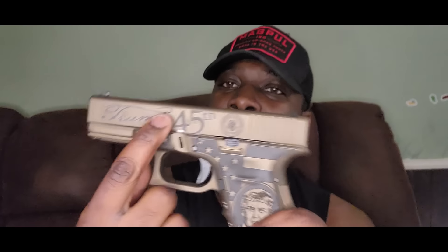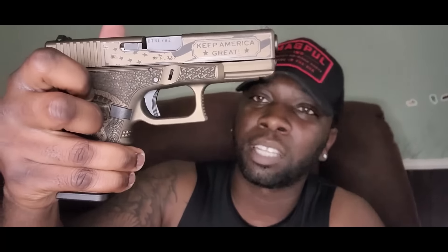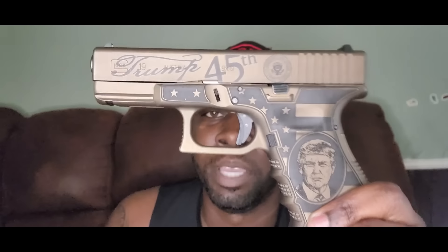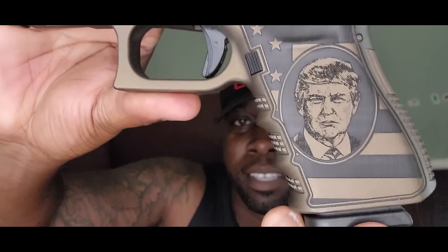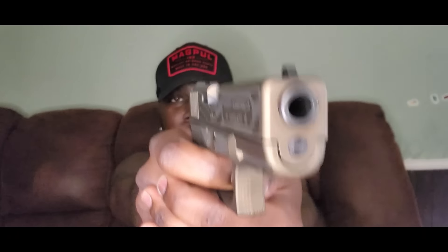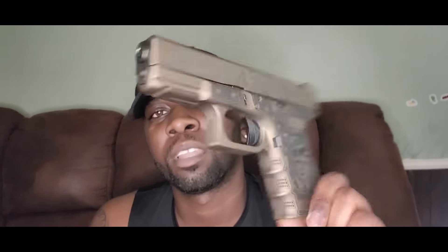I really think they should have put this on the G45 — it would feel a lot better with that 17 slide and it would have represented the 45th president better too. I really might try to do that — if you want to see that, drop it in the comments. But like I said, this is the Glock 19 Gen 4 Trump Edition. I really like this guys. Make sure you like, comment, subscribe, and I'm out.